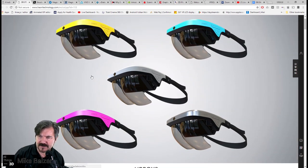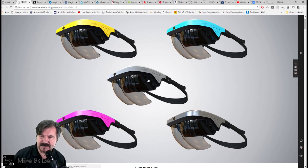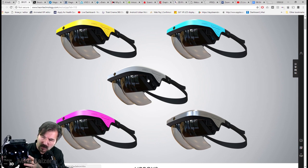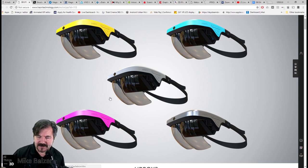They've gone to more of a strap instead of an elastic band, which I think is nice. They've also changed the lens out. The ones I have are kind of a bluish tint; they've gone to a smoky gray semi-mirror with a little bit more transparency. The reason you have these convex lenses is that it helps magnify the images on the screen. Keep in mind this screen is a 5.8-inch 2560 by 1440 pixels, so they're extremely tiny, so there's a slight magnification.